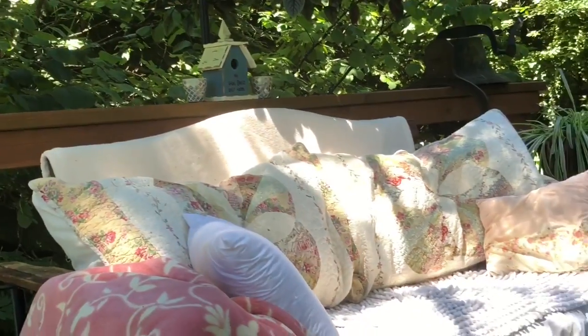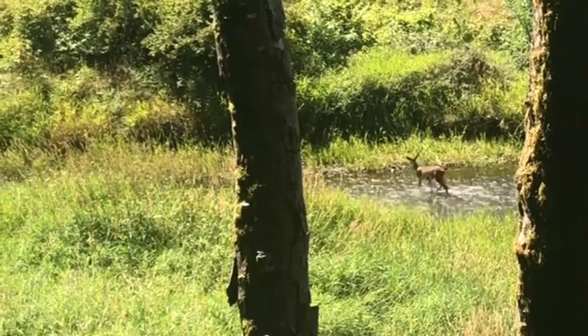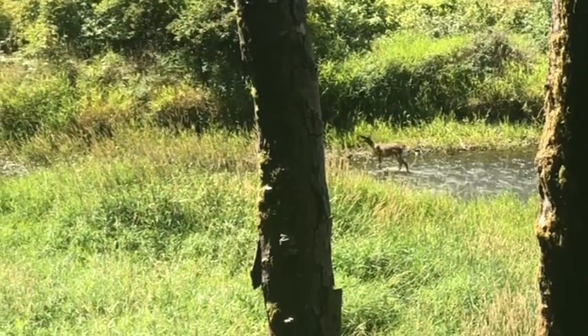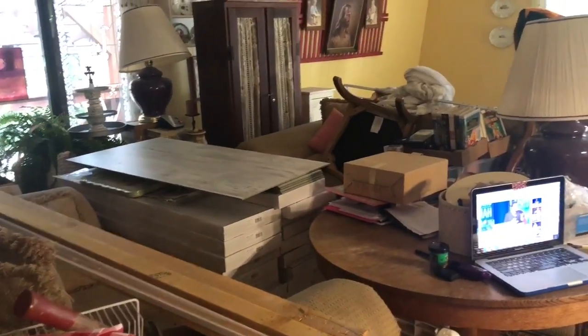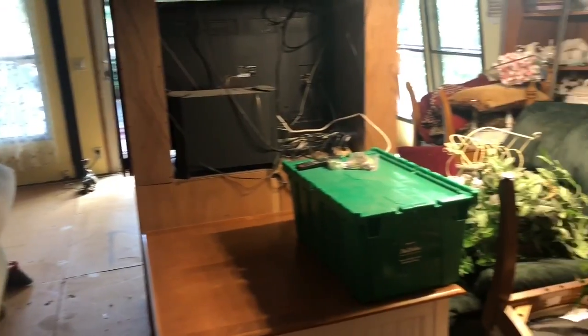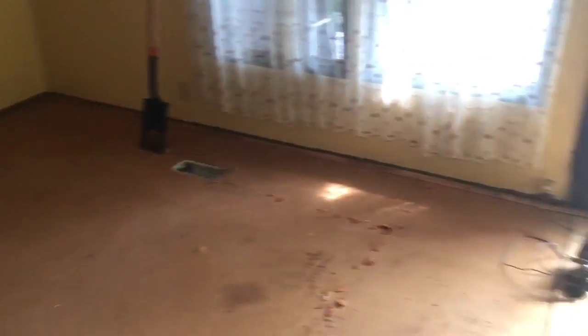Good morning friends and welcome to episode 15. I know some of you have been waiting for a while for this one. It's supposed to be hot today so we're going to work inside in the air conditioning. We've started by moving everything from one side of the room over to the other, just trying to clear one side because this is going to be the side we're going to start the floor on.